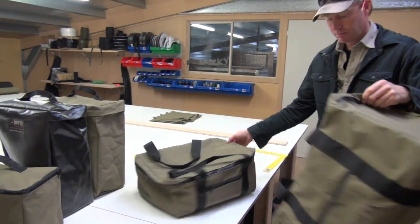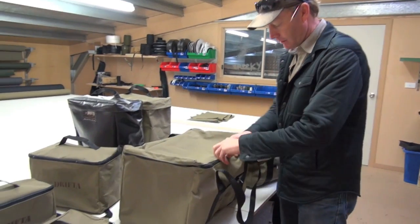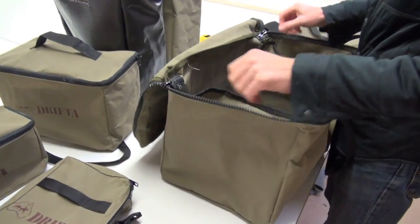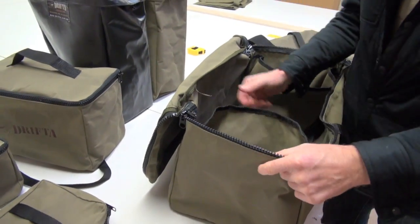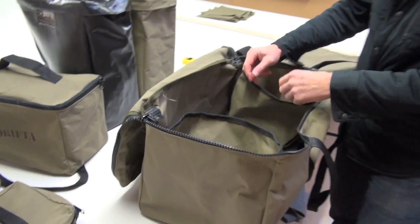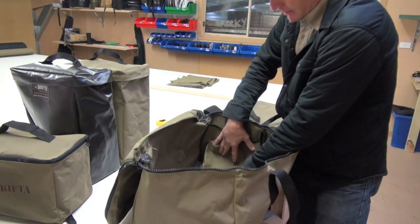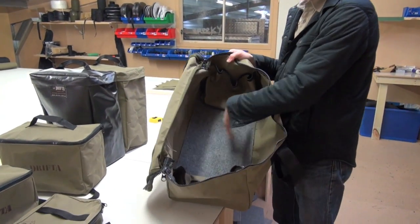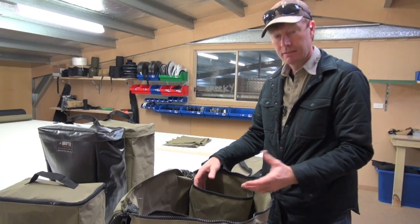We've got two bags here. One is called the Weekender and this is called the Overnight Bag. It's a good size for a weekender. We've got these pockets on the side — internal pockets, nicely finished. If you don't want them, you can close them up and they don't take up any room. Also got the marine carpet on the bottom which gives a nice base. You might want to put dirty clothes on one side, socks and undies on the other.